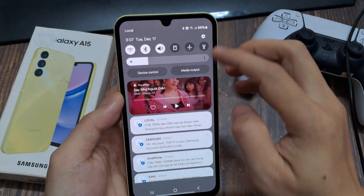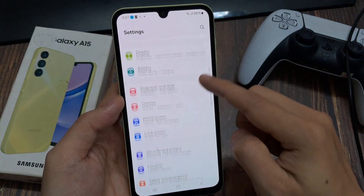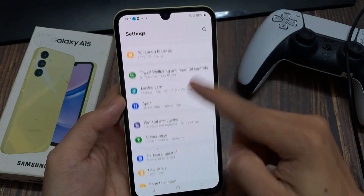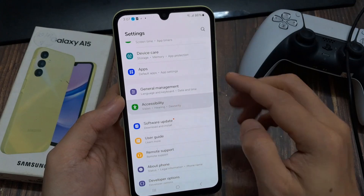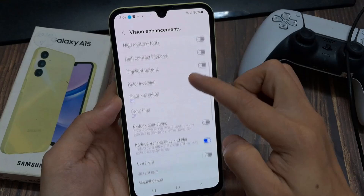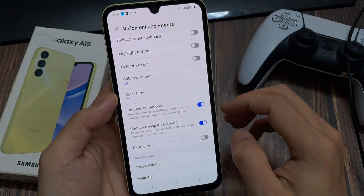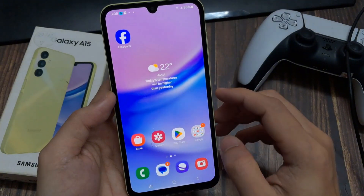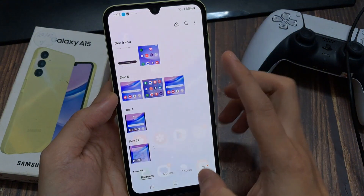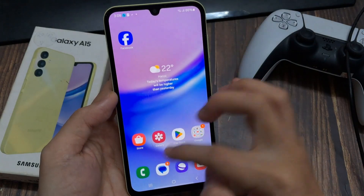Just scroll down here and tap on the symbol for the settings. Then you need to go to the point Accessibility, and then Vision Enhancements. If you scroll down a bit, you will see the option Remove Animations. Turn it on — it's marked blue now. And whenever I open an app now, it's immediately there.